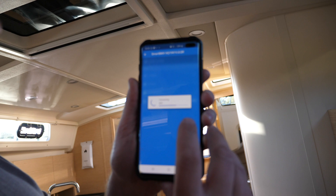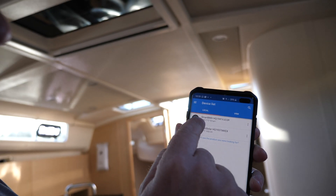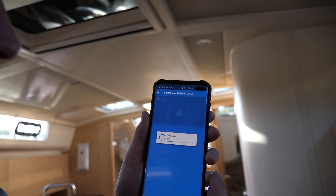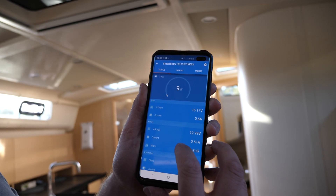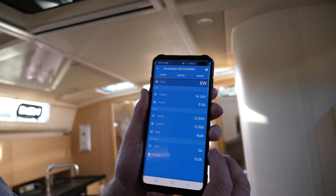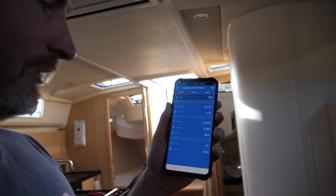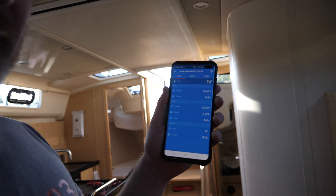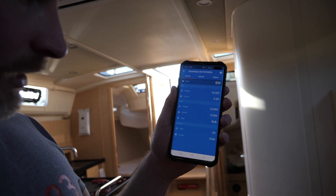Let's see — looking at the app: that's the smart solar, that's the shunt I connected. The smart solar is here — fingers crossed. Look at that: solar voltage of 15 volts and 0.5 amps. It's not very much at the moment, but the sun's very low in the sky and it's a little bit shaded. At least we know it's connected and it's charging at 0.5 amps.